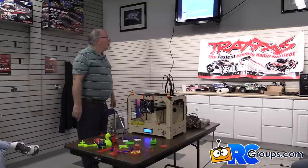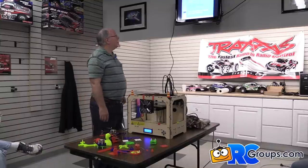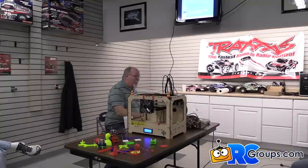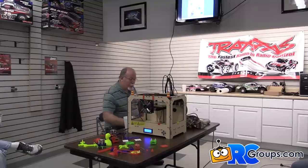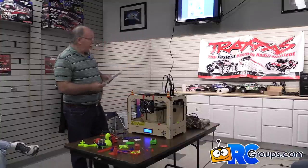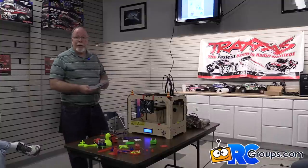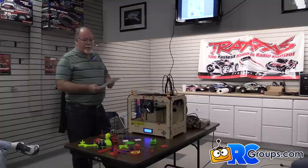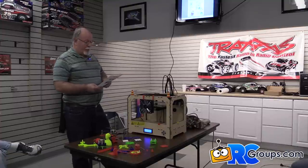Okay, so to get started with the presentation. This is how a 3D printer can help you out. There's a little drawing that says how does a 3D printer work. Basically, step one: you come up with a 3D image using a computer-aided design package, or CAD. Step two: the CAD file is sent to the printer — it's a little more than that, but for beginners we'll go with that.